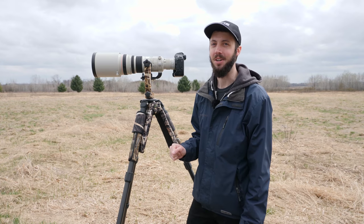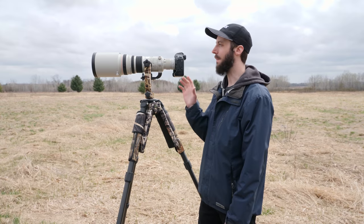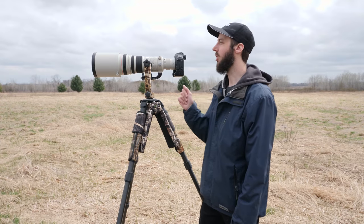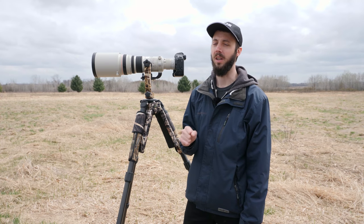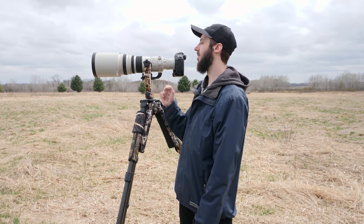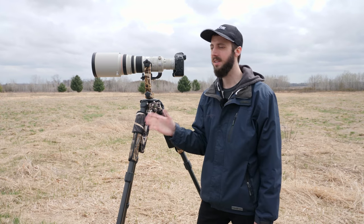Before you even attempt to get the bird inside the viewfinder, the very first thing you're going to want to do is make sure that the lens is focused at around the same distance as the bird is sitting. With these telephoto lenses, even if you're a few feet off, the bird's going to be way too blurry in the viewfinder to recognize. So what you want to do is focus on something that's around the same distance as the bird.